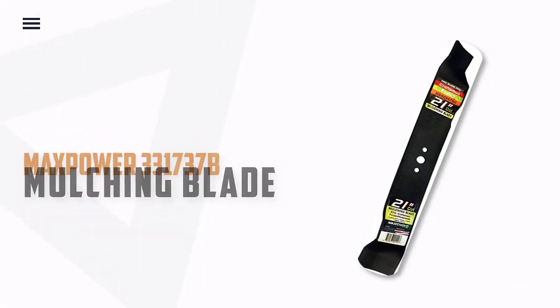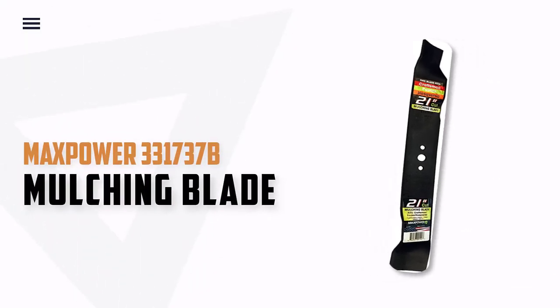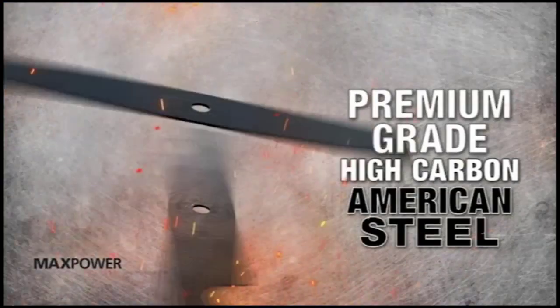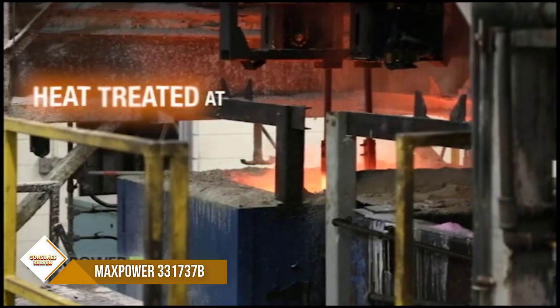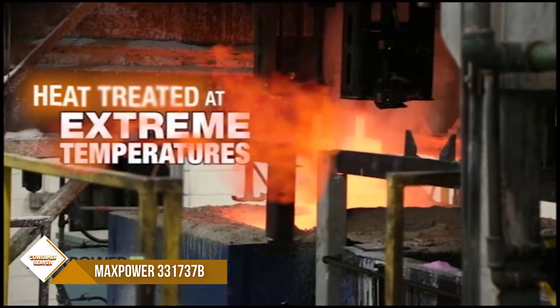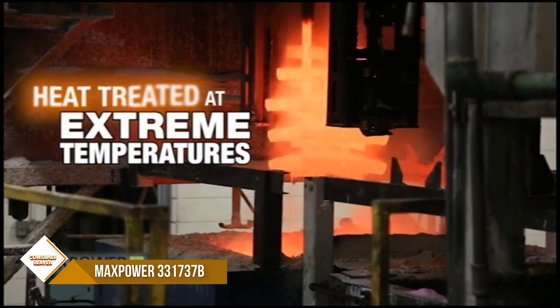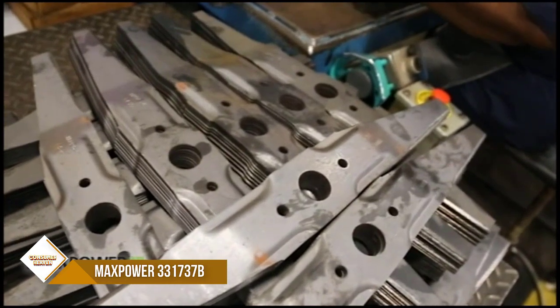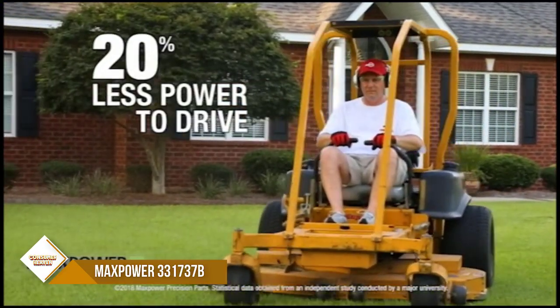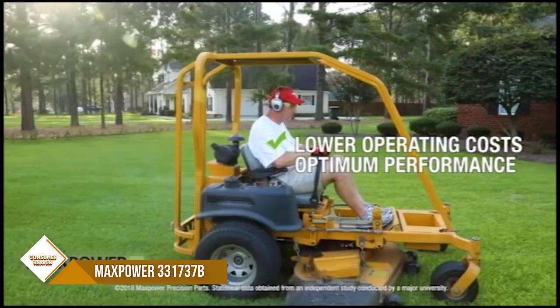Number 2: Maxpower 331737B Mulching Blade. Maxpower has all of your small engine replacement parts — blades, filters, trimmer line, belts, chainsaw parts, engine parts, wheels, tubes, and more. This is a 21-inch mulching blade that fits many 21-inch cut Craftsman, Husqvarna, and Poulan mowers.